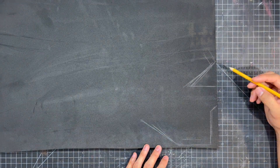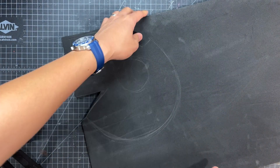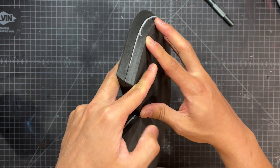We're going to start by constructing the main outer shell of the helmet. I sketch out these large panels for the side of the helmet and cut them out with an X-Acto knife. To get it even thicker, we stack two pieces together for both sides of the helmet, for a total thickness of 20 millimeters.